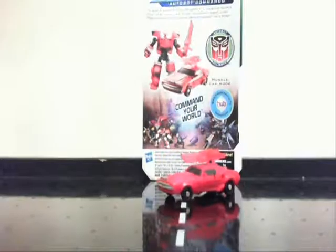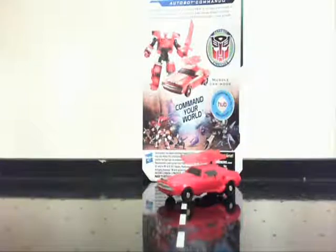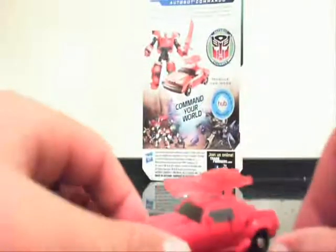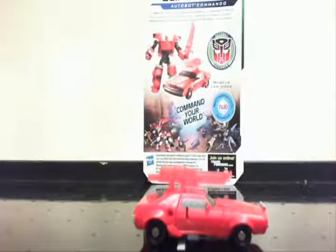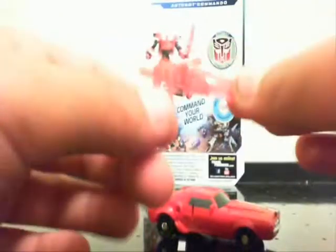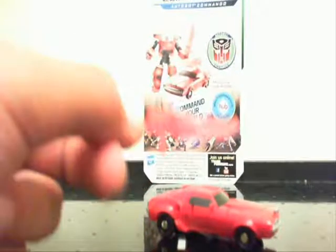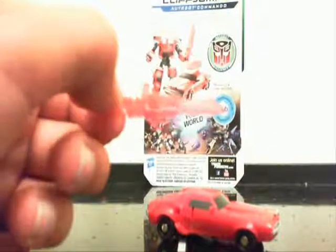Hi, this is Deus in the Dark, and today we'll be reviewing Transformers Prime Legion Class Cliffjumper. This is Cliffjumper in his muscle car mode. All of these Legion Classes come with a weapon. This one is red, but Vehicon's is purple.